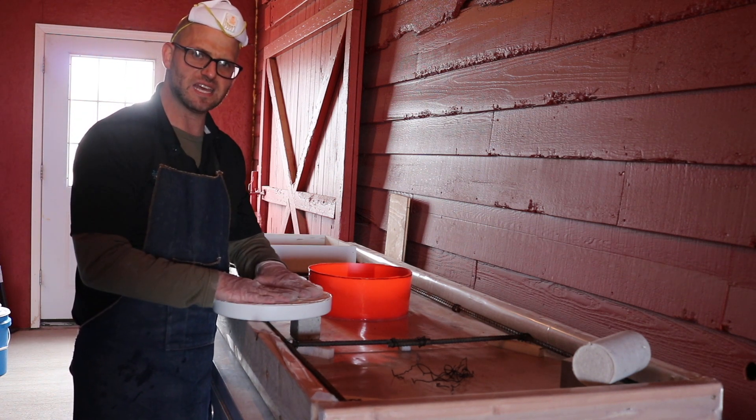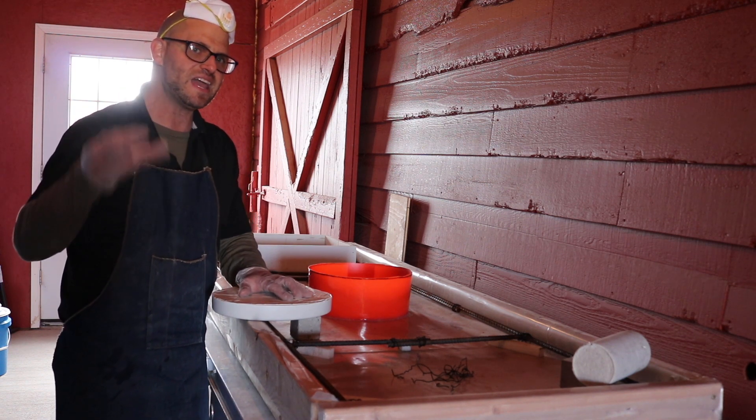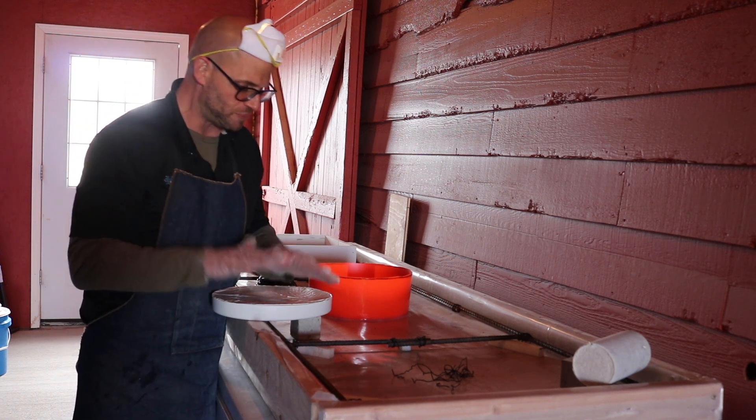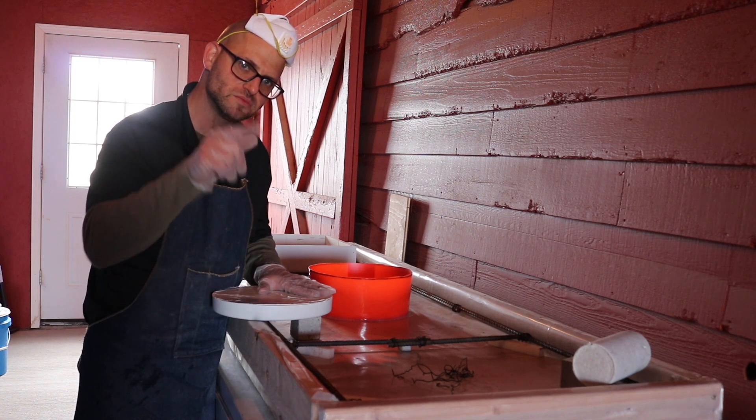Yeah, excited to get into that. We're going back to our original mix that we did in the high-end glow grout — we're just changing up the curing conditions. This is mock-up number two and we're very excited. Talk to you here in a bit.